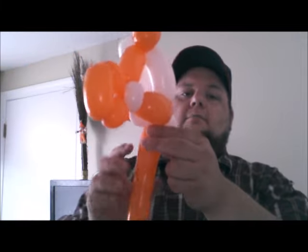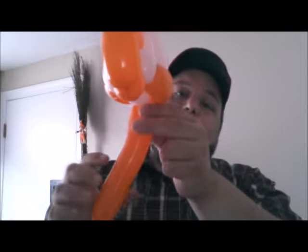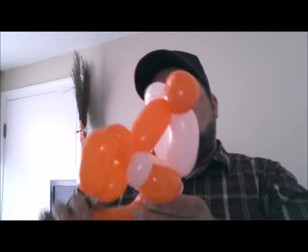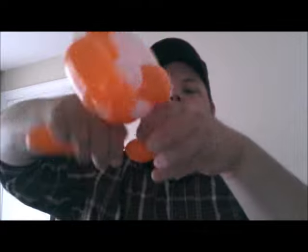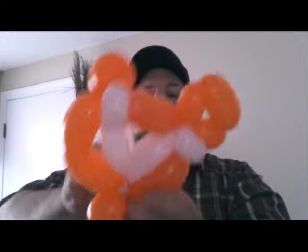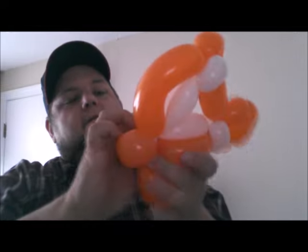So now he just needs fins. You can do like a small two-finger loop twist and then like a three-finger loop twist — that'll give you like a little Nemo fin and then a regular size fin. I'm not even going to break off the end, I'm just going to wrap that in.